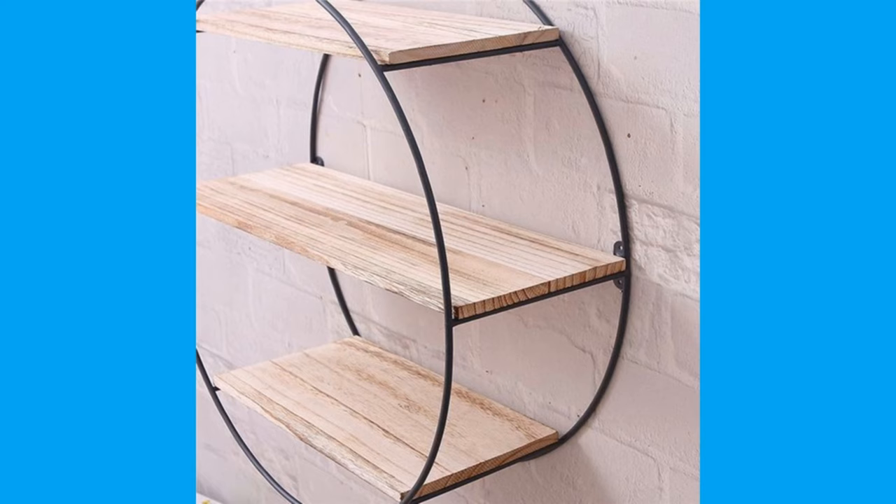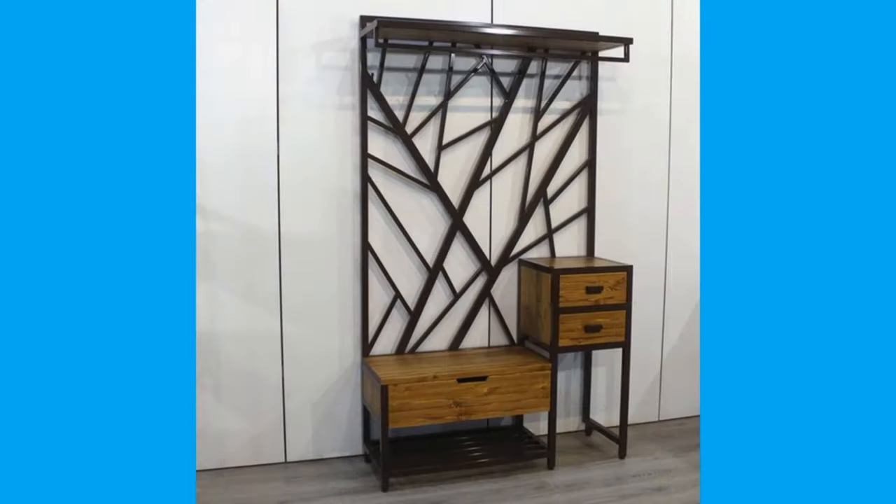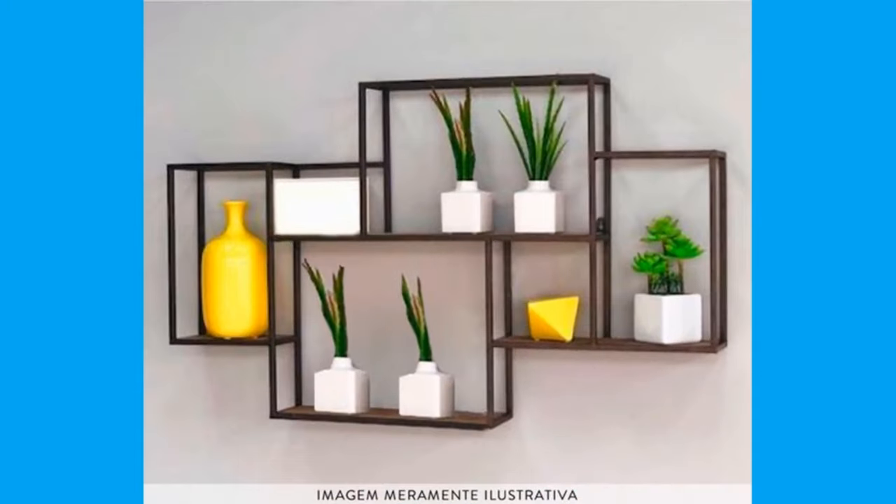Hello there, I'm Charanav. Welcome to our channel. Today we have brought to you do-it-yourself metal shelf design ideas, creative floating shelf design ideas or plans for your inspiration.